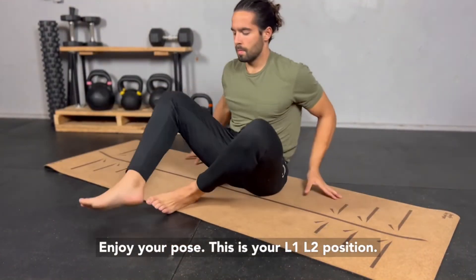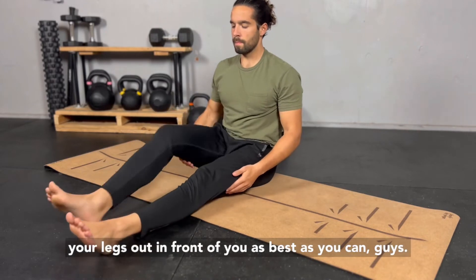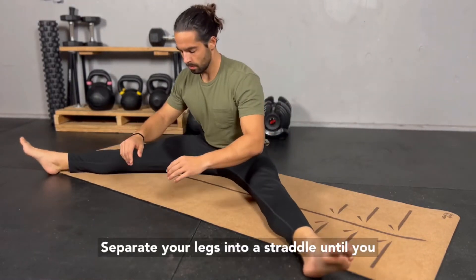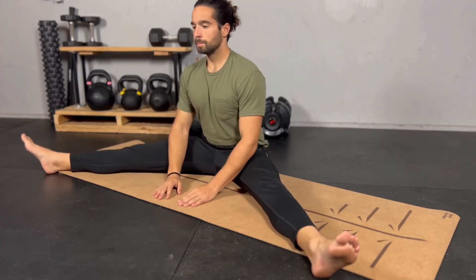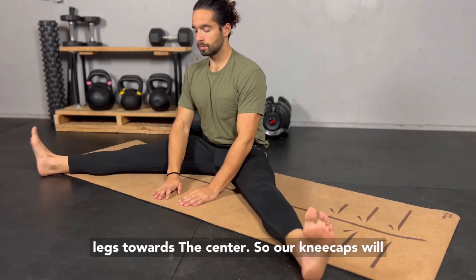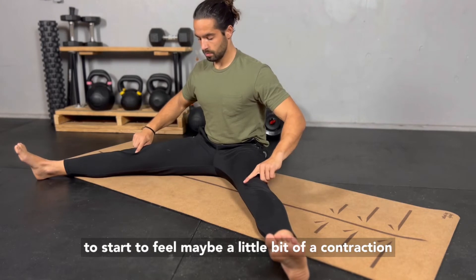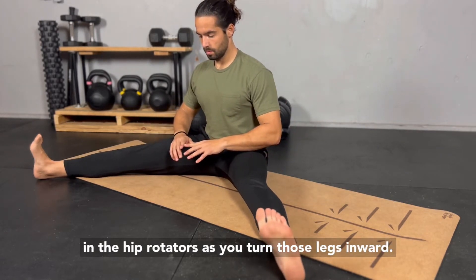This is your L1, L2 position. Go ahead and sit on the floor, straighten your legs out in front of you as best as you can. Separate your legs into a straddle until you feel a strong stretch without being too uncomfortable. Then we're going to start to rotate both of our legs towards the center so our kneecaps will actually face each other. We're going to start to feel maybe a little bit of a contraction in the hip rotators as you turn those legs inward.